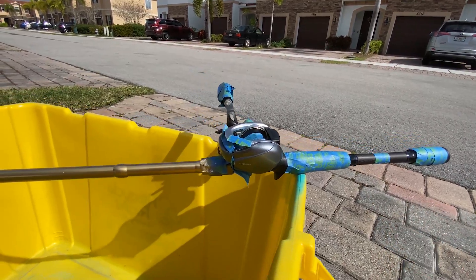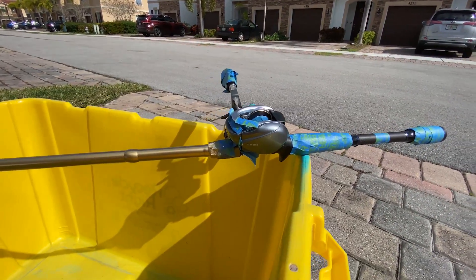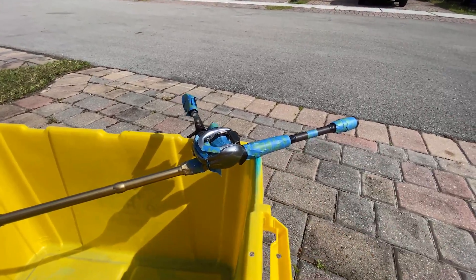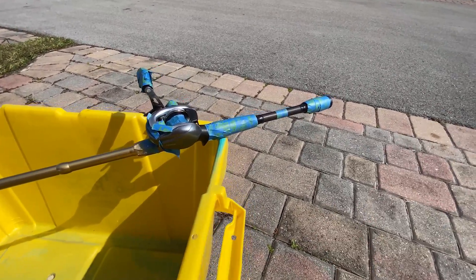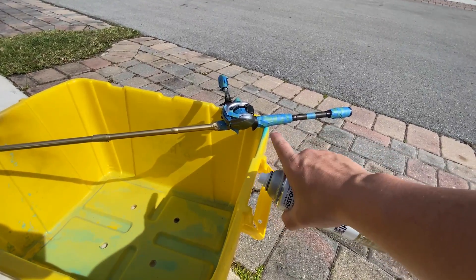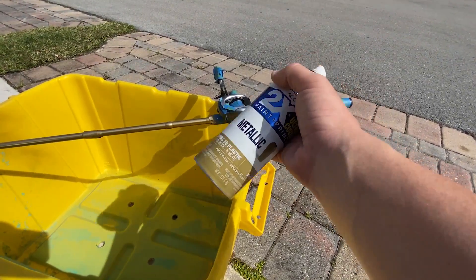That is what color the rod used to be, and now it is gold. That doesn't look bad, I'm not going to lie. But I am very nervous about painting this, so I guess the best way to do it is just to fully commit, just to fully send it right here. If you haven't already guys, go ahead and subscribe. Who else do you know has ever spray painted a Shimano reel?